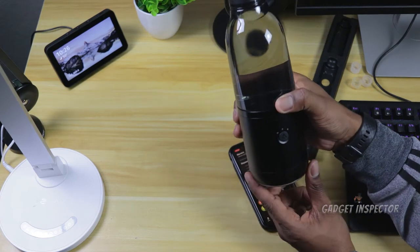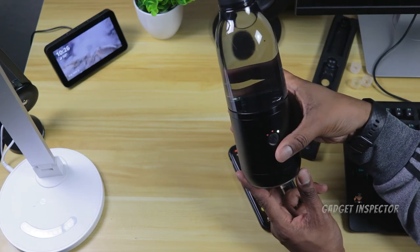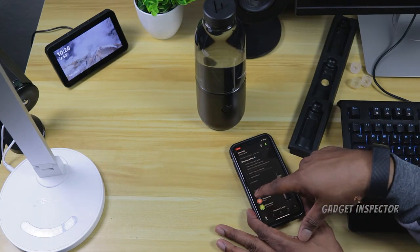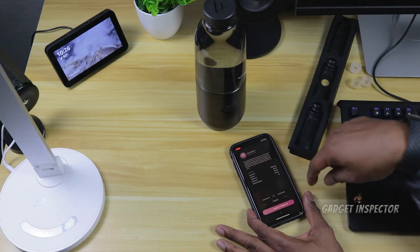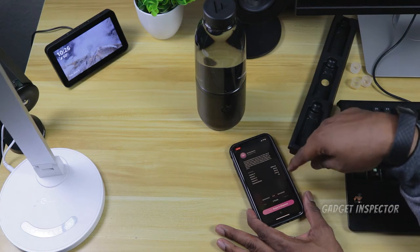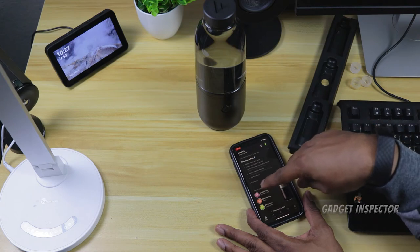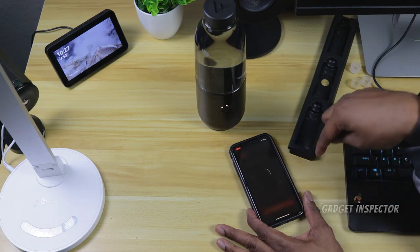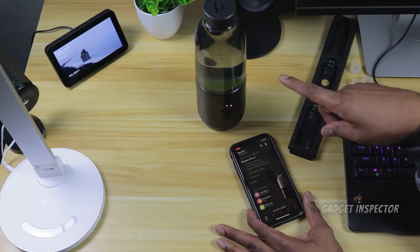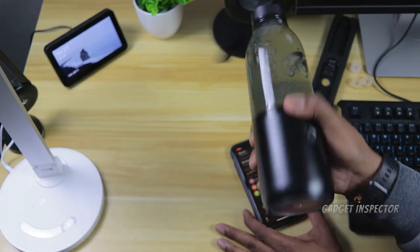There are a couple of ways to dispense. Using the button on the bottle, you cycle through the pods — purple, peach, or lemon lime — and hold it down to dispense the one you want. The same way in the app, you push on the pod you want and swipe to dispense. You can do one shot, two shots, or three shots, and it shows you the nutritional information right there on screen. Let's try the peach — swipe to dispense and watch it dispensing those two shots. I'll need to shake that up.